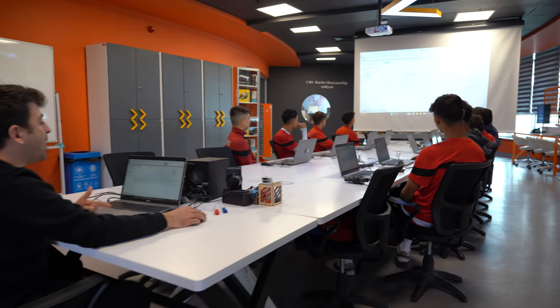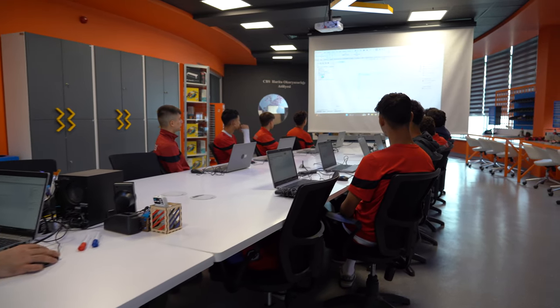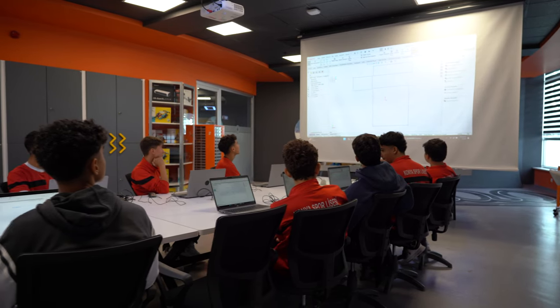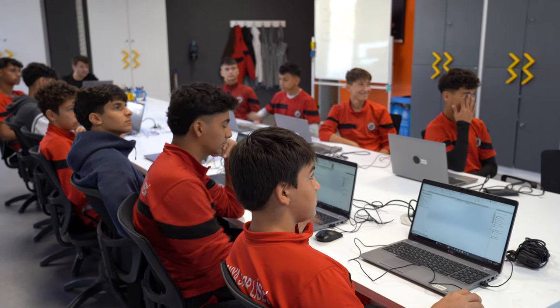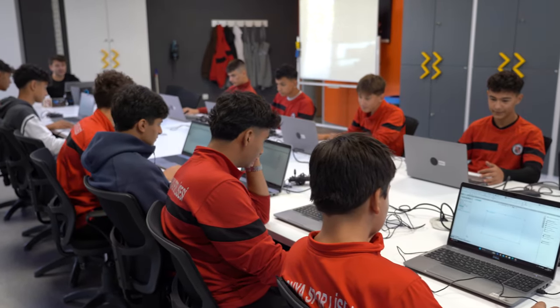Şimdi gördüğünüz gibi, aynı yerde de çıkabilirim çizimden. Eğer bir çizim varsa, açıyorum. Siz de bu şekilde çizim açabilirsiniz, ya da ilk başlarda ön düzlüğe bir çizim açmanızı isteyeceğim. Ön düzlüğe tıklayayım, çizim aç.